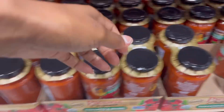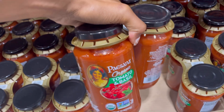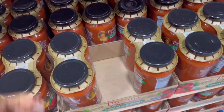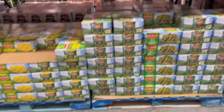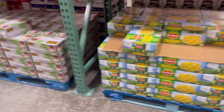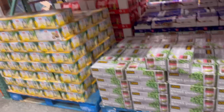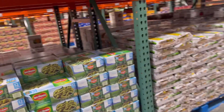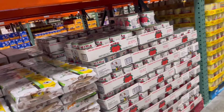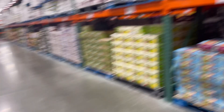Our favorite tomato sauce is the tomato basil — it is delicious, so we'll use this on spaghetti. They also have a really good selection of canned veggies if you like them: peas, green beans, corn, and canned fruit. Super easy to add these to your bowls.